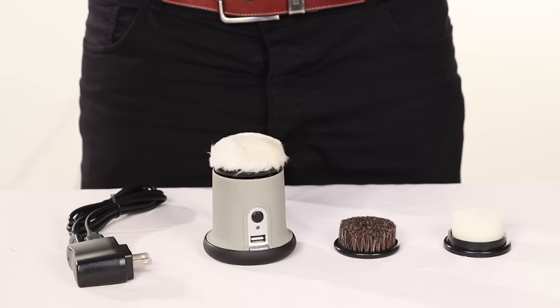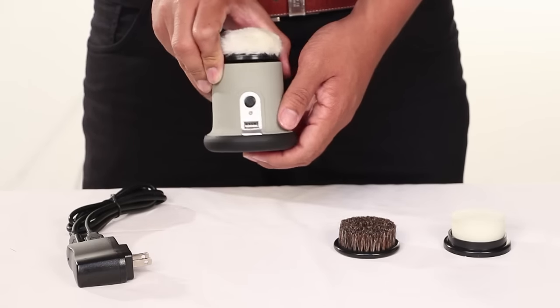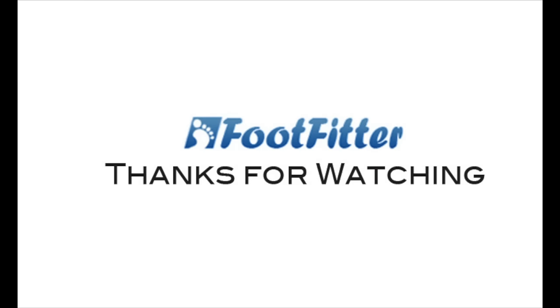And there you have it. That's how to use the Easy Shine Electric Shoe Polisher from Ray Charles. Stay tuned for the next featured product at FootFitter.com.